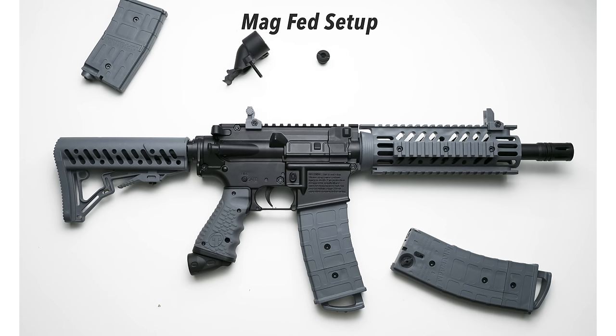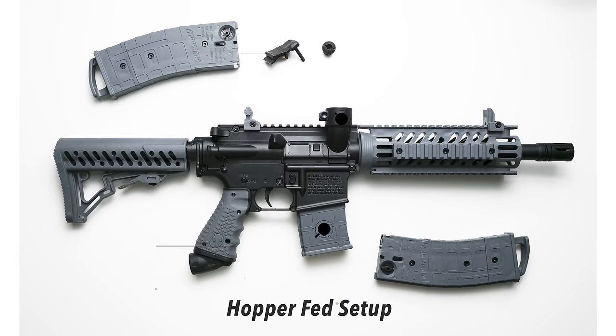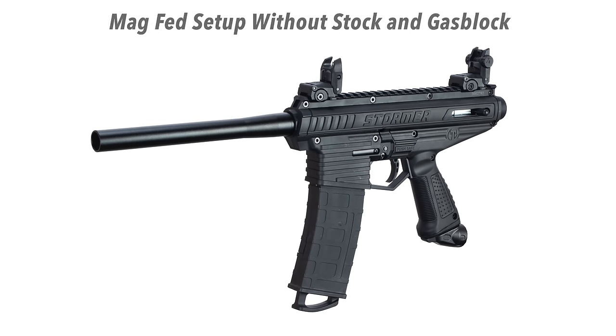One of the things I like most about the Tippmann TMC is that you can take off the magazine and put on a regular hopper, and you can do the same thing on the Stormer Elite. You just take off the side panel and put on an elbow, then attach a hopper on top, but you do have to replace the magazine with a dummy magazine. Once you have the dummy magazine, elbow, and hopper on, you just have a normal paintball gun — you can use a regular 200-round hopper. You can't have paintballs in both the magazine and hopper; you have to choose one before you go play.